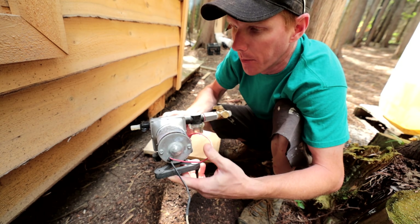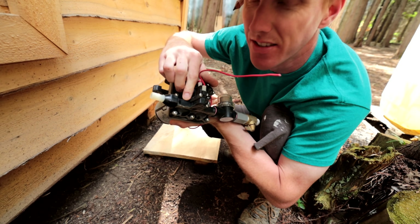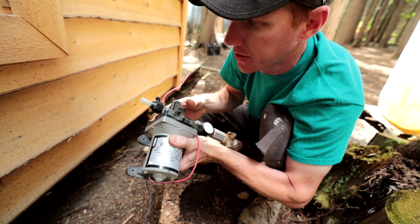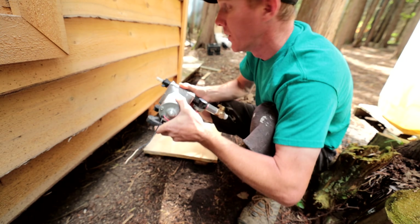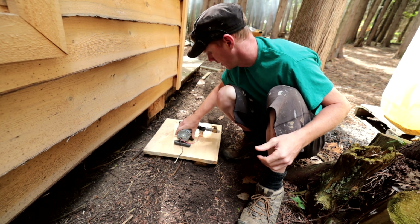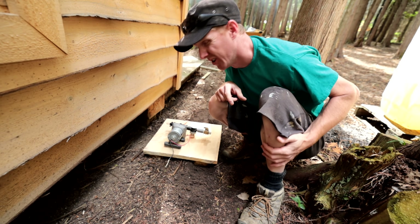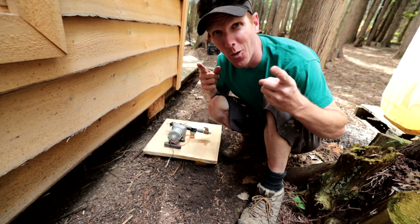This is our 12-volt pump — there's a directional arrow on the pump that points to the direction the water flows. We want to go from the tote into the cabin. We mount that to the board, plumb it up, hook it up — water.